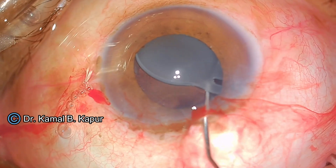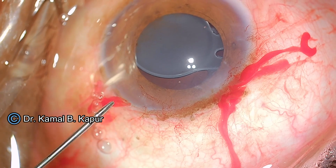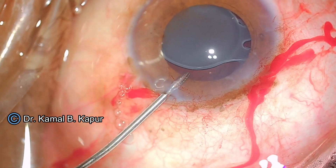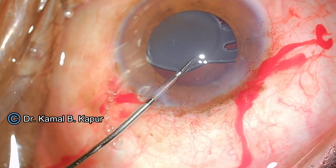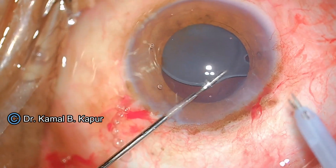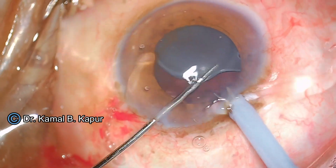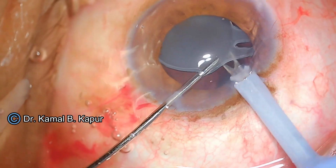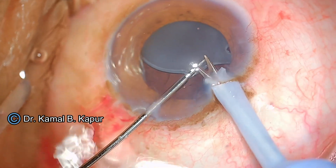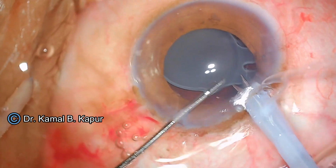You will notice that the IOL is lifted up — this creates enough space between the IOL and the posterior capsule. Now I use a 23-gauge grasping forceps which is provided along with the IOL cutter itself. You will notice that insertion of this phaco cutter is not so easy.